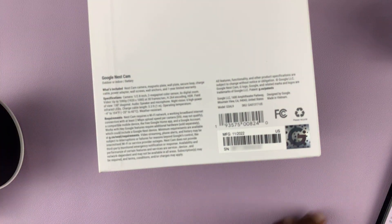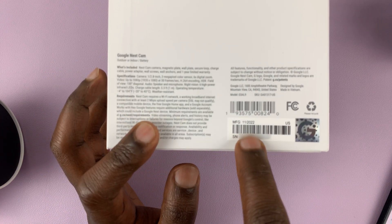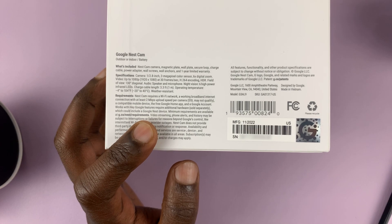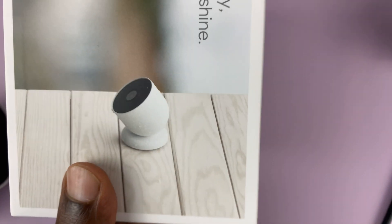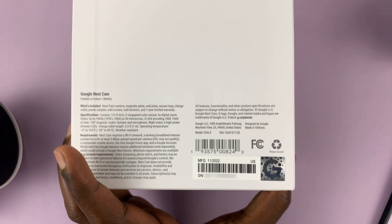Or maybe you just can't find the app or you can't get it to work. The serial number is normally on a sticker on the box of your Google Nest cam. Here's mine — here's the box and I have the serial number on a sticker there.